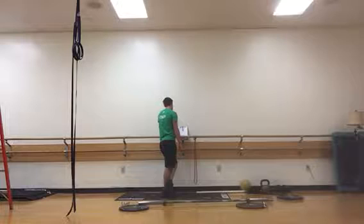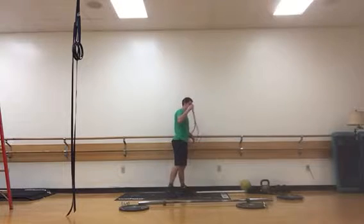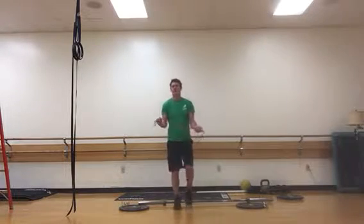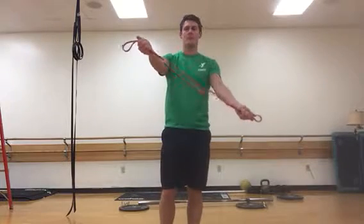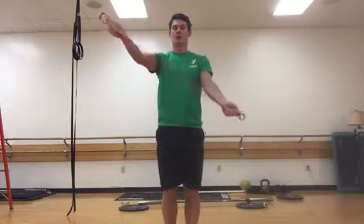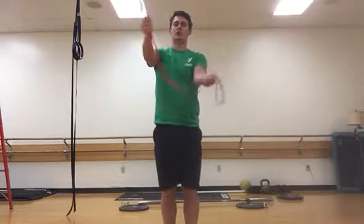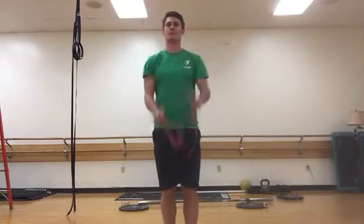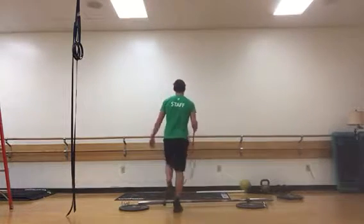The next one is some diagonal pull aparts where I'm going to take my band and find the right level of resistance. I'll have my hands pulled apart, and then I'm going to keep my shoulders square but pull the band across — so one arm is down low and the other arm is overhead — pulling it across my chest and squeezing the shoulder blades together. Don't let your shoulders turn when you do that one.